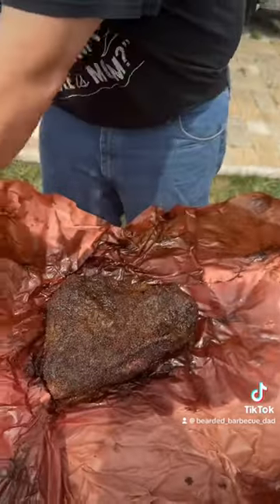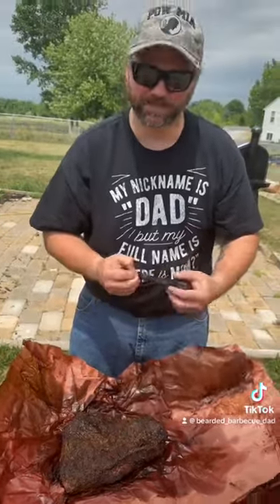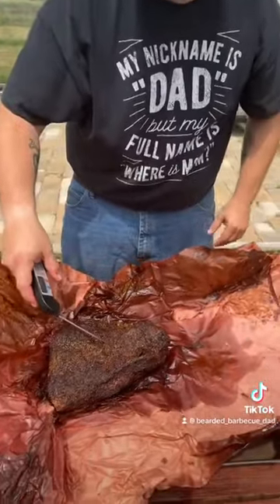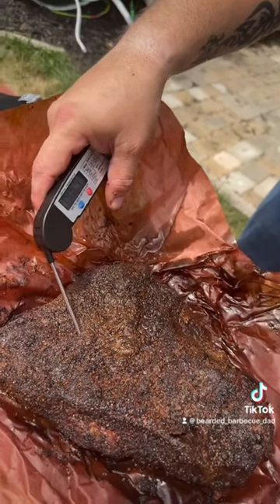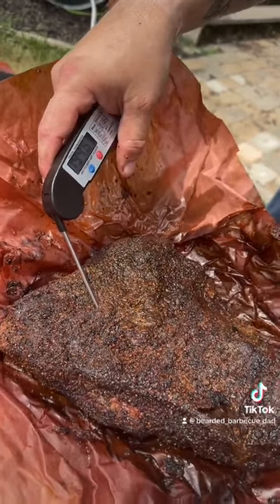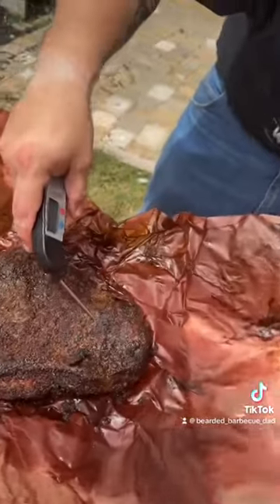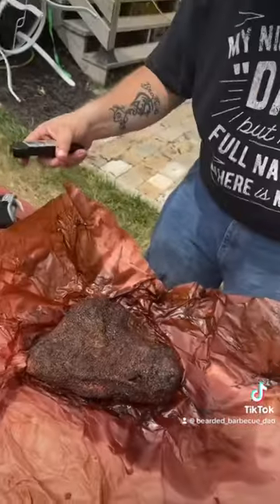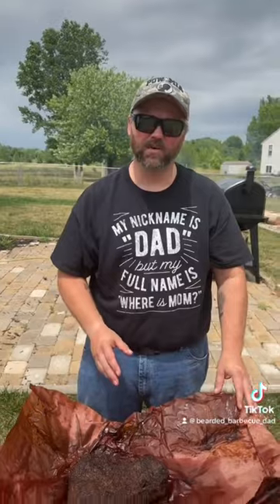I'm going to take my temp probe out and probe it one more time. After this I'm going to take it back out of the butcher paper and put it back on the pit for another 25 minutes. That is tender. We're roughly 190... we'll call it 195-196. So we're going to take it out of the butcher paper, throw it back on the pit for another 25 minutes, and then we're going to cut it.